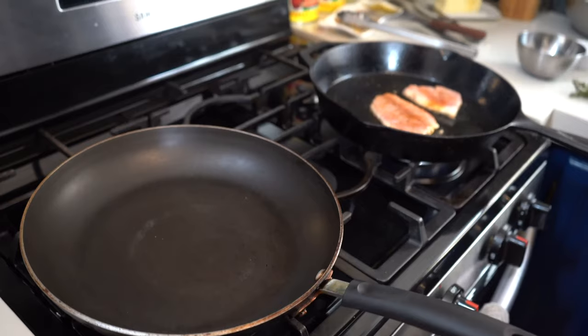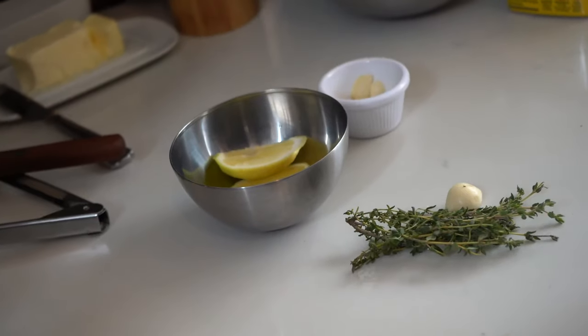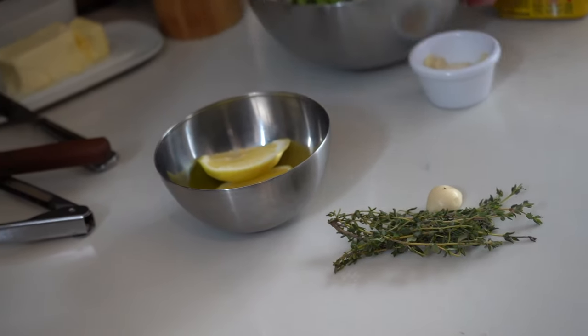I have some thyme, I have a clove of garlic, and I'm going to squeeze a little bit of lemon over once we turn the fish over. These garlic chips right here are going to be for our green beans.